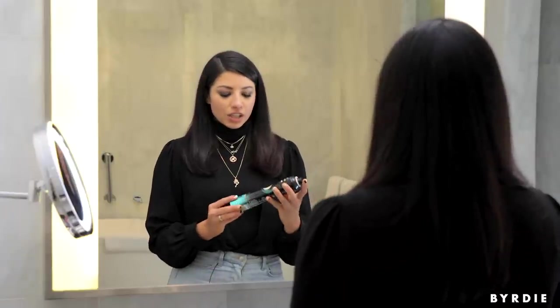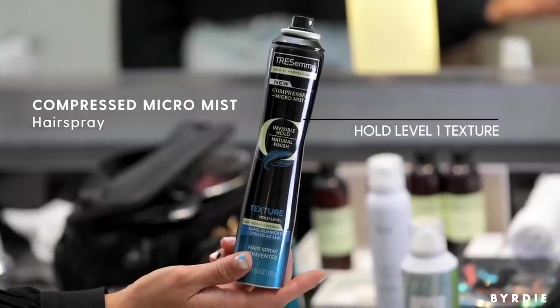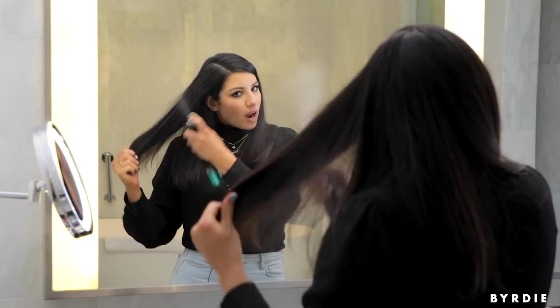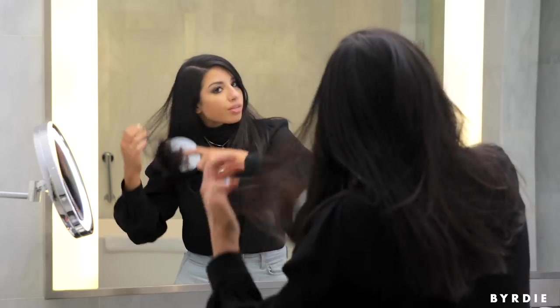The first step for this look is to spray Tresemme Micro Mist Hairspray in Extend. I just like to work this throughout the hair before I do anything. It gives the hair a little bit of hold before I go in with my iron. I'm just going to brush it through.